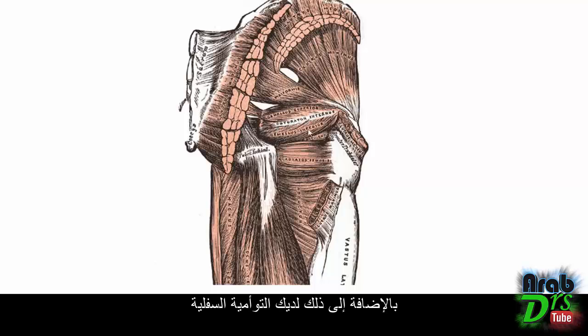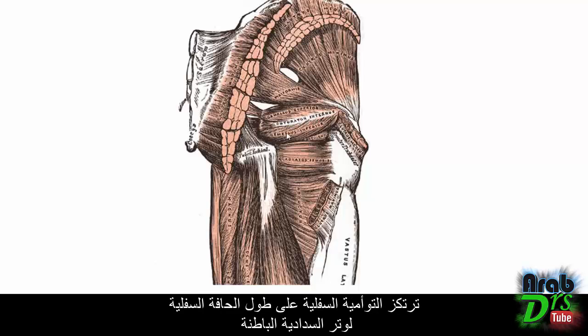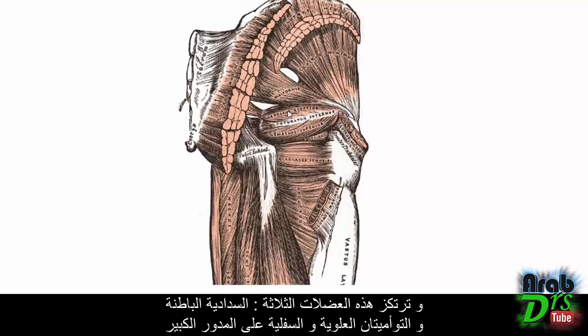Below the obturator internus is the gemellus inferior. In Latin, 'gemellus' means twin — these are small triangular muscles lying above and below the tendon of the obturator internus. All these muscles insert onto the greater trochanter. The gemellus superior originates near the ischial spine and inserts along the superior border of the obturator internus tendon, while the gemellus inferior inserts along the inferior border of that tendon, and all three — obturator internus with gemellus superior and inferior — insert together at the greater trochanter.